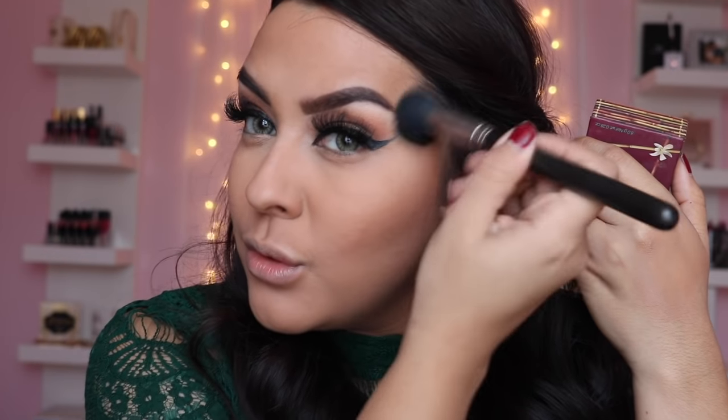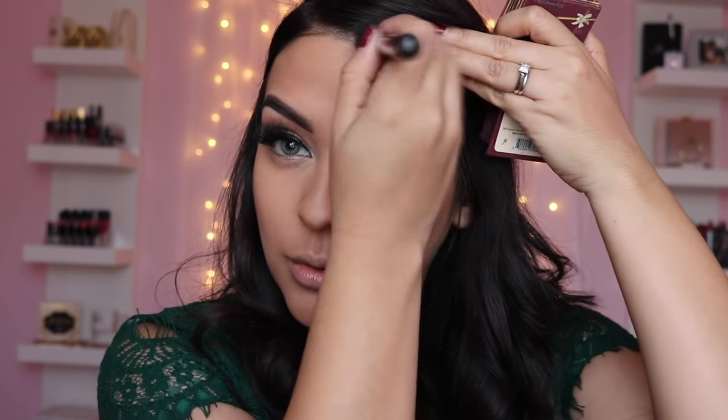I'm grabbing my Benefit Hula bronzer and my Mac 109 brush to contour — this is my favorite brush to contour. It's literally the oldest brush I own. I love how the short bristles allow a lot of product to compact inside, and the round shape lets me blend at the same time as shaping the contour. With the same bronzer I grab my ELF Flawless Concealer brush to contour around my nose.